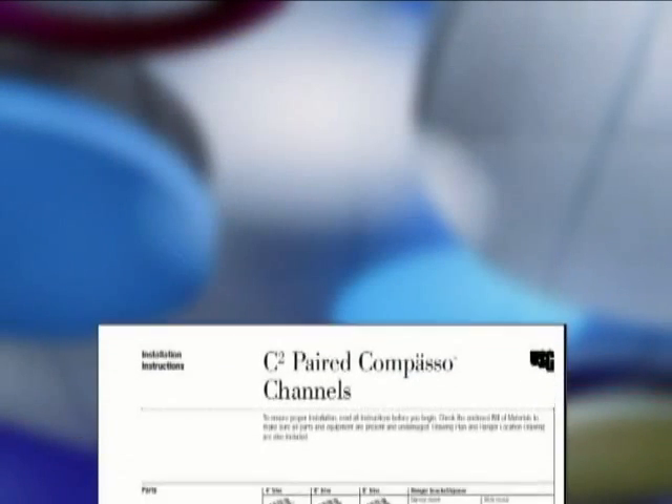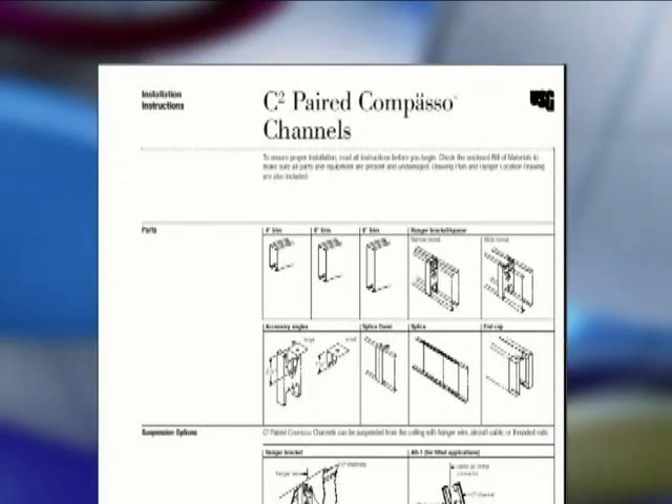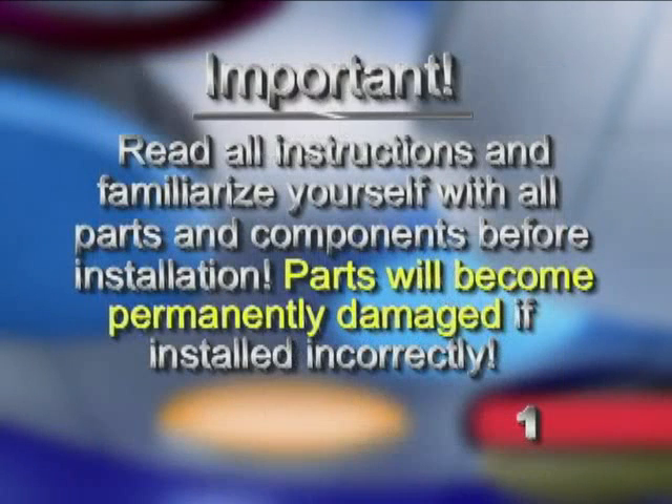Before beginning installation of paired compasso channels, take a moment to read all of the installation instructions first and familiarize yourself with all of the system's parts and components. This is extremely important because parts will become permanently damaged if they are installed incorrectly.